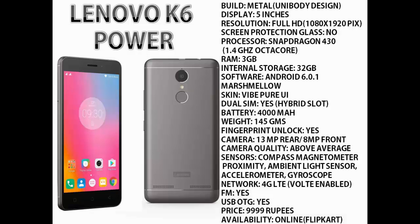It also comes with all the major sensors like compass, magnetometer, proximity, ambient light sensor, accelerometer, and gyroscope. It supports 4G LTE network and is VoLTE enabled. It also has FM radio and supports USB OTG. It is priced at around 10,000 Rs and is available on Flipkart.